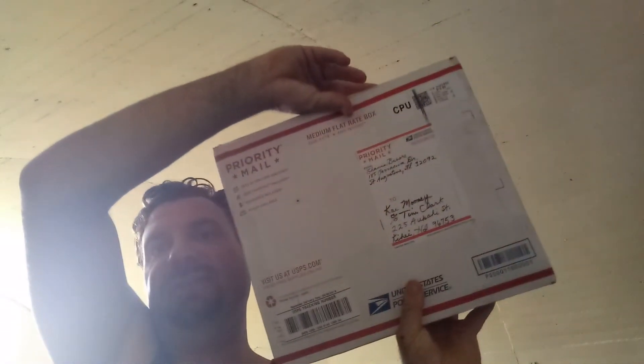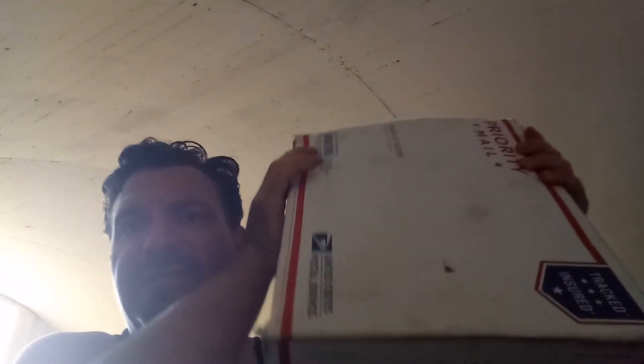Hey everybody, look what I got in the mail — it's a mystery box from a fan. Well, it's from my mom, but she's a fan of my YouTube channel. She saw my post about the mystery box and sending random stuff around the house, so she filled up a priority mail flat rate box. The postage on something like this is around ten bucks, so they're not very expensive to send.